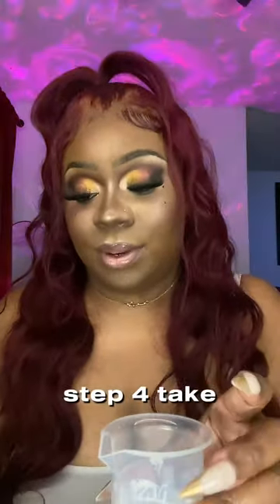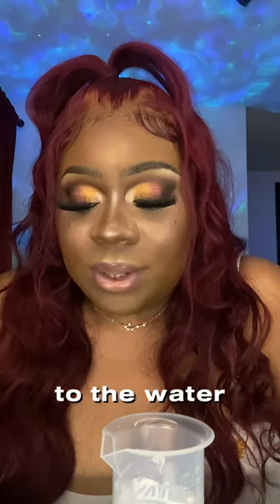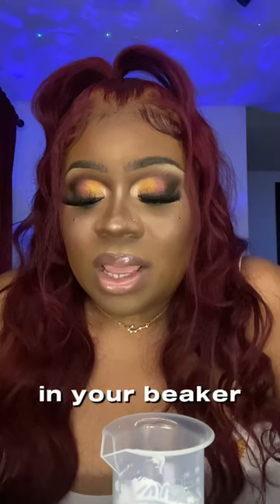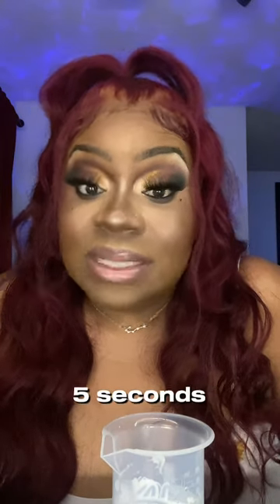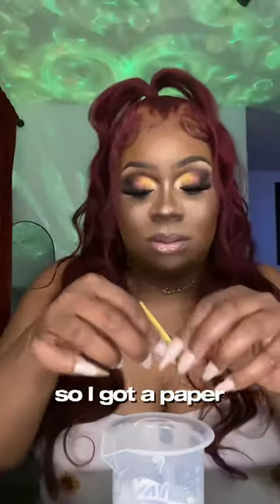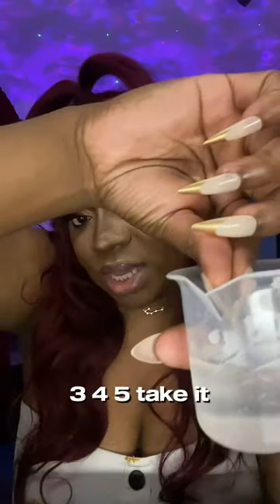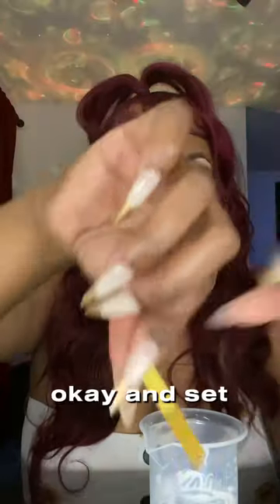Step four: take a bare litmus paper strip from your envelope and add it directly to the water and Universal C Skin Refiner solution in your beaker. Keep it in for less than five seconds, then pull it out and set it down. I've got a paper strip and I'm going to dip it in the solution — one, two, three, four, five. Take it out and set it down.